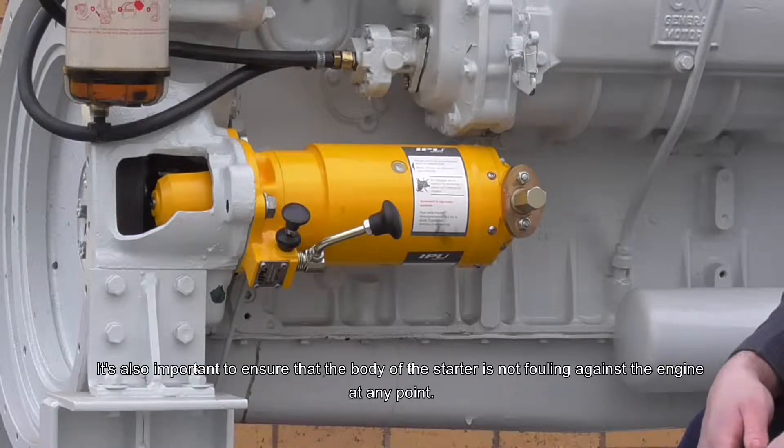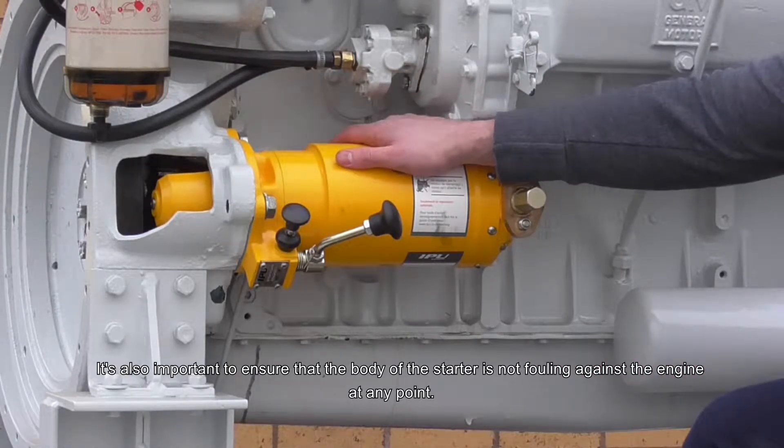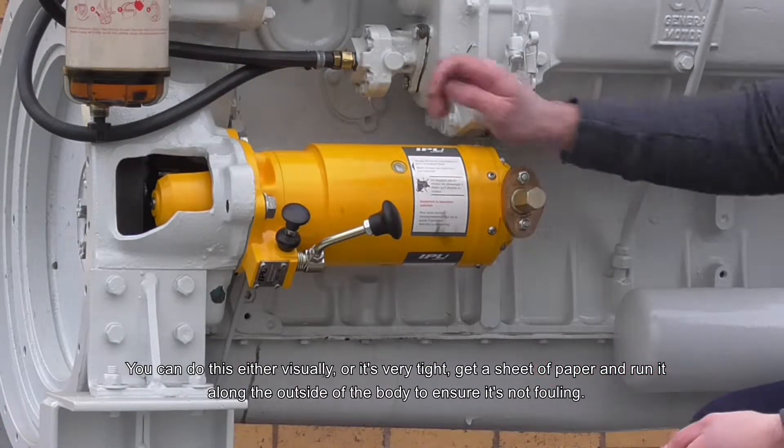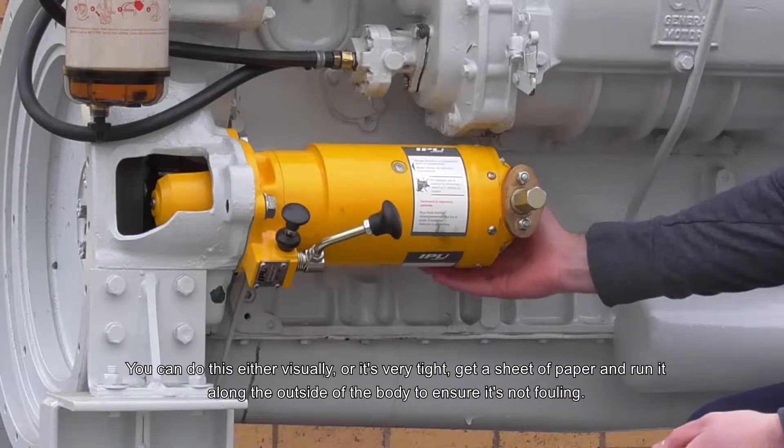It's also important to ensure that the body of the starter is not fouling against the engine at any point. You can do this either visually, or if it's very tight, get a sheet of paper and run it around the whole of the outside of the body to ensure it's not fouling on anything.